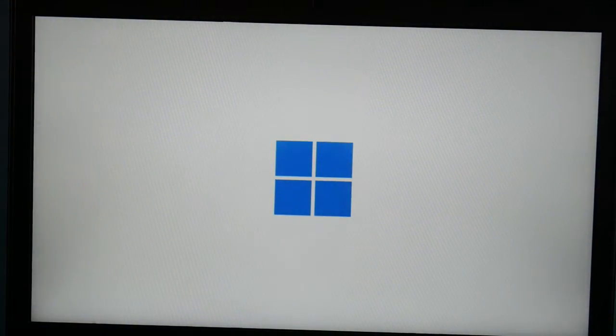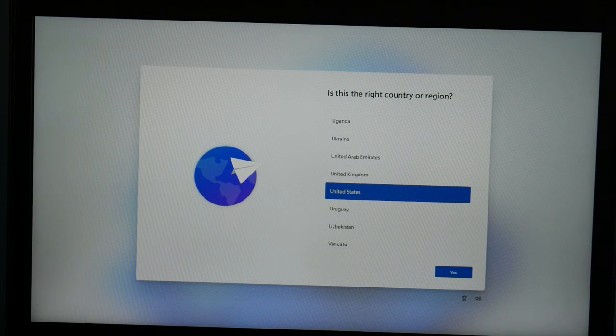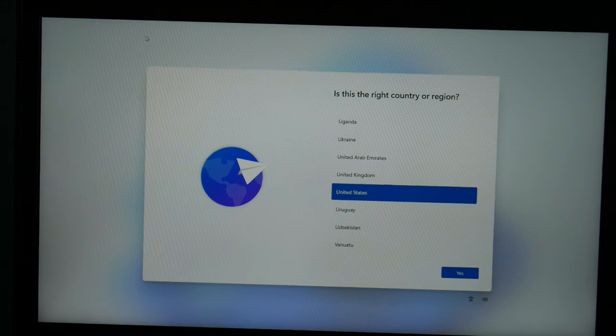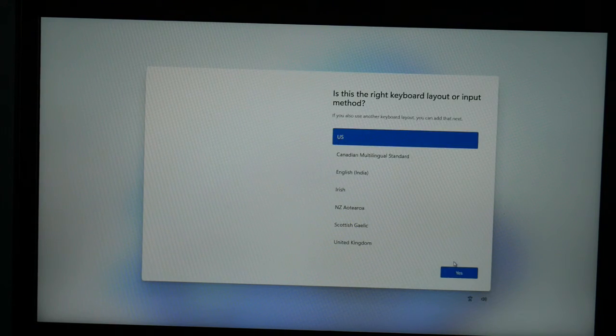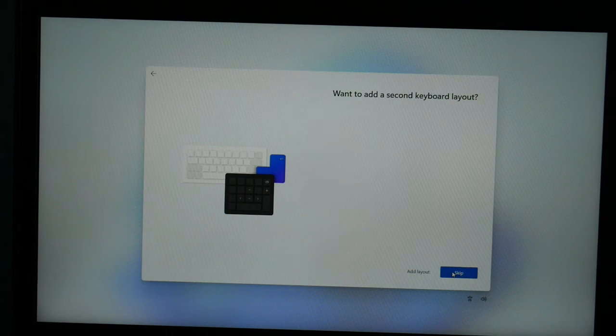Now we're at the Windows 11 setup screen — exciting, isn't it? I'm in the United States so that's what I'm picking, and then I hit Yes. Then I confirm my keyboard layout and hit Yes. I don't need an additional keyboard so I'm going to hit Skip.